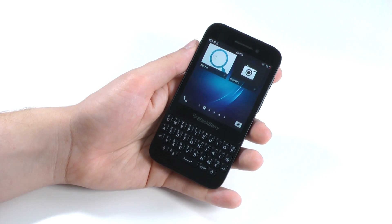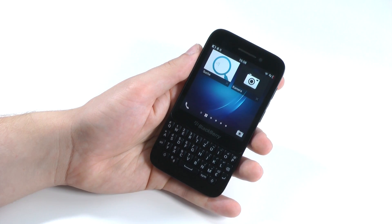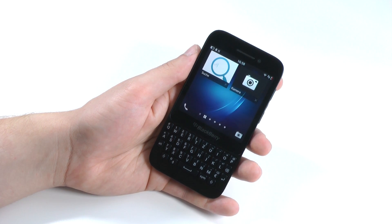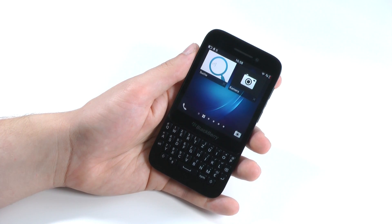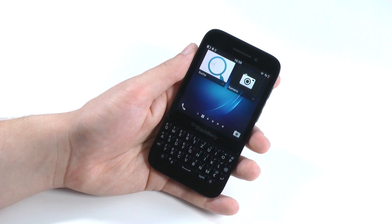For a price of around €350 at the time of this video, I can definitely recommend this phone — it's a great choice especially if you want a physical keyboard. Thank you very much for watching, if you enjoyed it please like the video and subscribe to the channel for many more tech videos in the future. My name is Sebastian and this was the full review of the BlackBerry Q5.